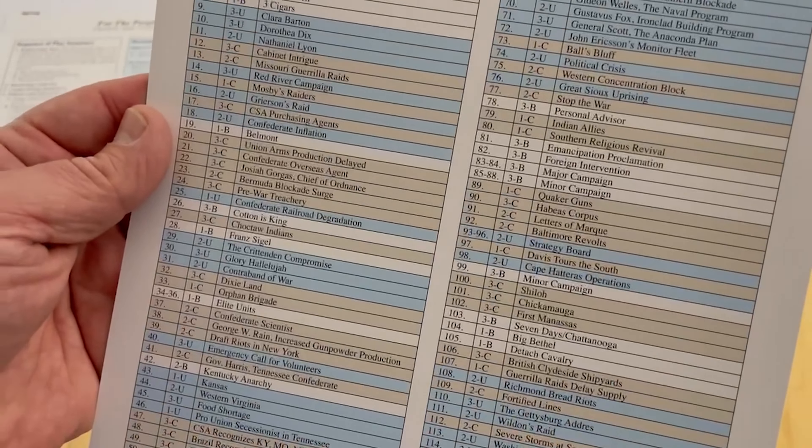Strategic will — that's one of the concepts of the game. You can ultimately win a victory by driving the other player's strategic will down. We haven't gotten to the cards yet; we will in a moment.